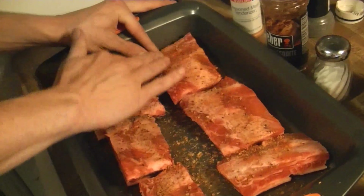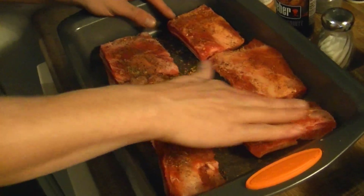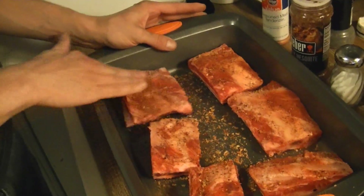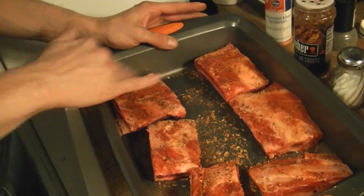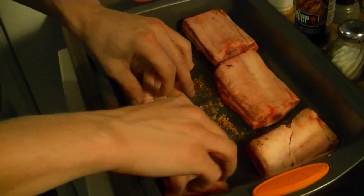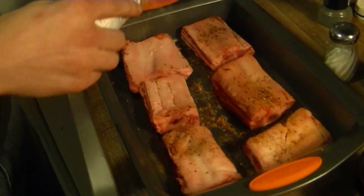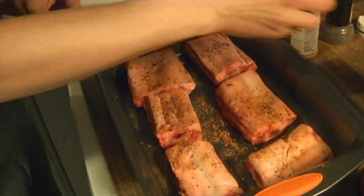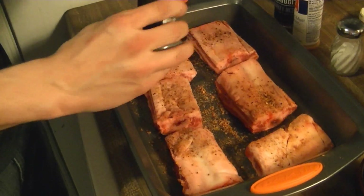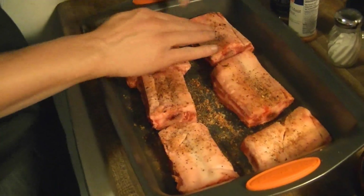Then you're just going to want to rub it into the meat. You can just be quick about this — you don't have to do anything special, you're just trying to get it rubbed in. That's why they call it a rub. Then we'll go and do the exact same thing to the other side, and rub it into the meat.